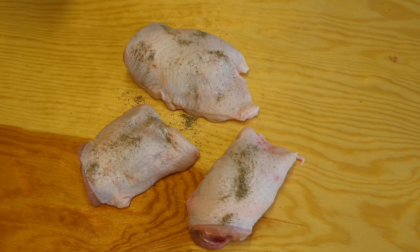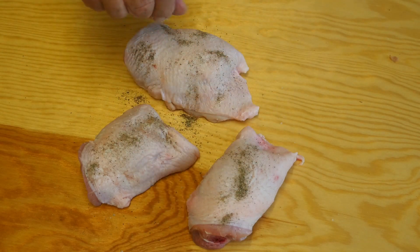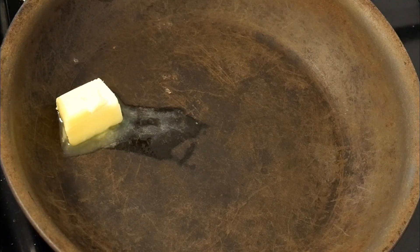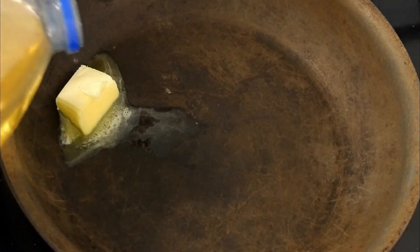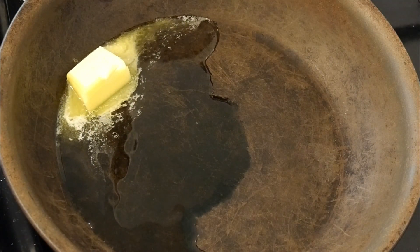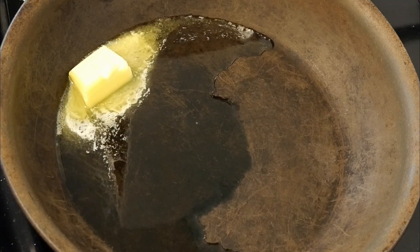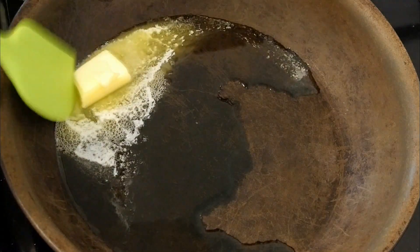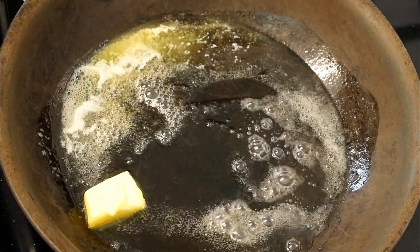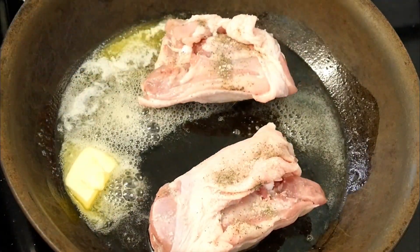We'll start off by seasoning the chicken portions — salt and pepper as usual, both sides. Then into a nice hot pan, we're going to add some butter, and after we add the butter, we're going to add some cooking oil. The cooking oil will stop the butter from burning. If the butter burns, it will go brown and taste quite nasty, and you don't want that. We want it quite hot because we want to brown the chicken skin.